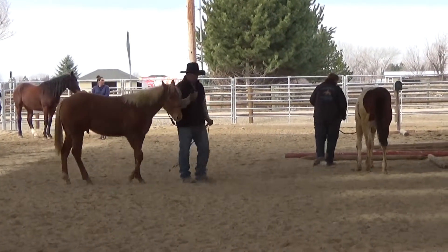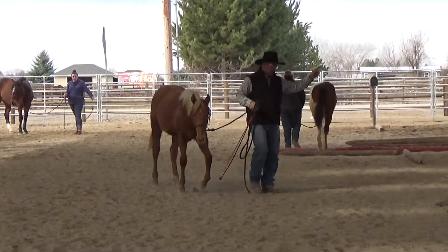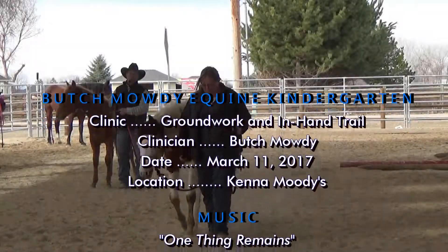I want everybody to take their horse and walk around the rail, going that way. I'll bring her in.